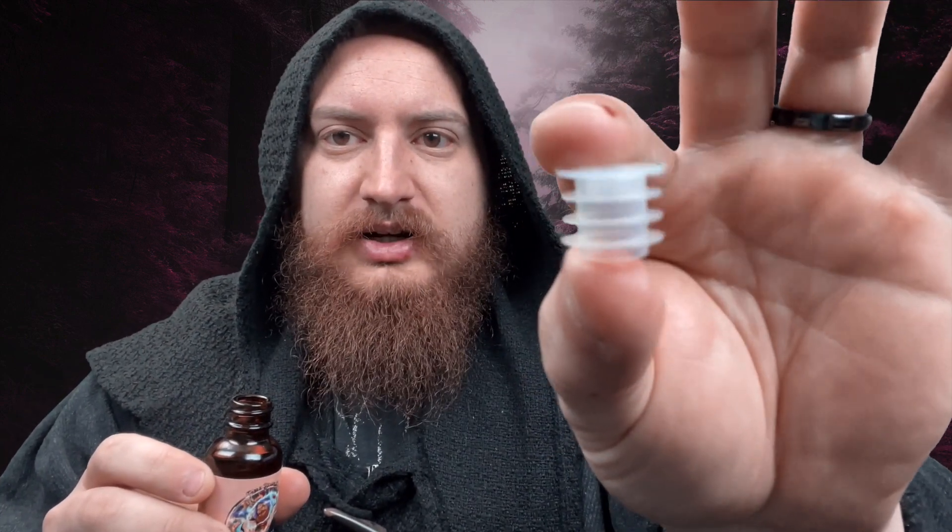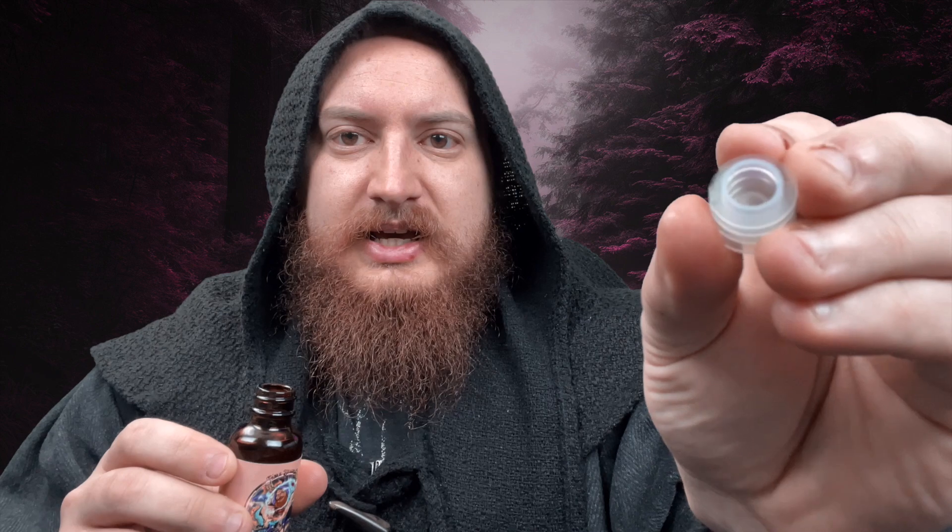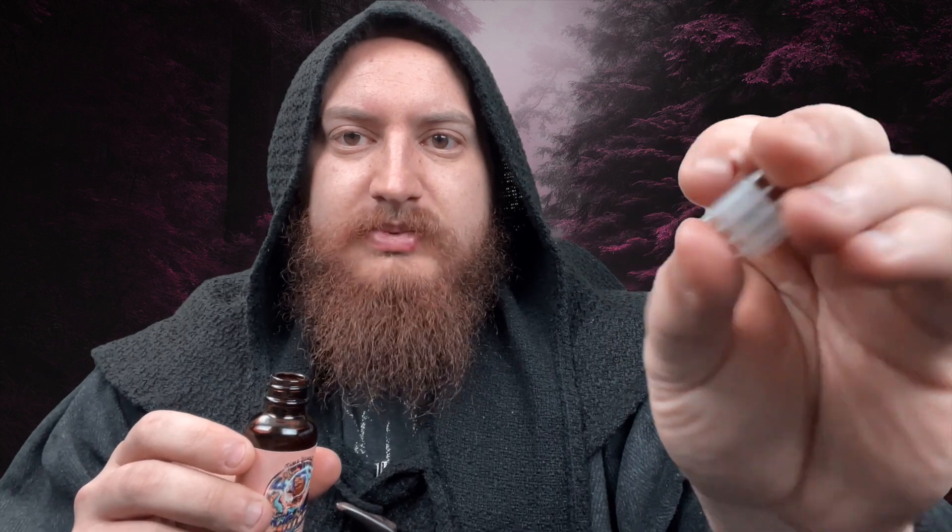Once your seal is pulled off, you'll notice that the restrictor top here has a smaller end and a larger end that goes on top. And what you're going to do is you're just going to set it nicely on top there, and then give it a few pushes down — one click, two clicks, three clicks — and it's in there. And that's all. It's never going to come out.